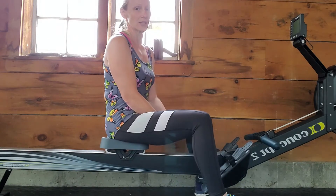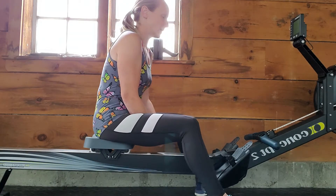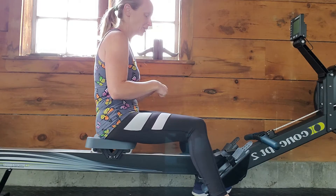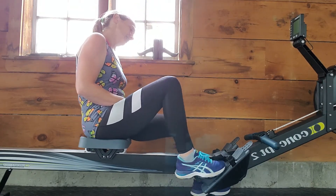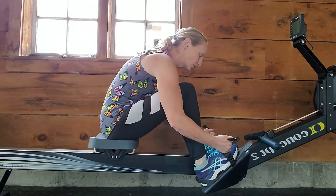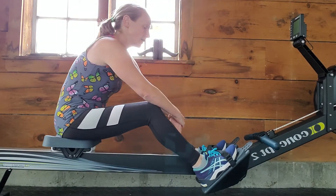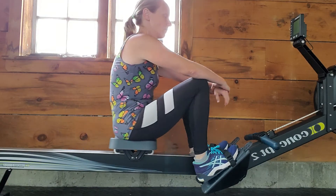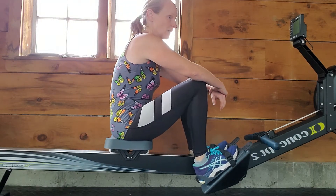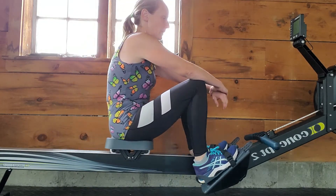I want to give a quick tutorial on how to actually use the rower, because you'll often see people just doing it really fast, and that's not terribly good for the rower. The rowing machine is a very, very good full body workout. I think it is second only to swimming in that regard. It's low impact and it's full body — one of the best full body workouts you can get.